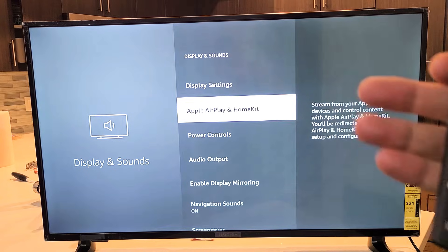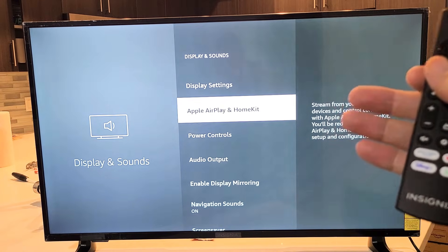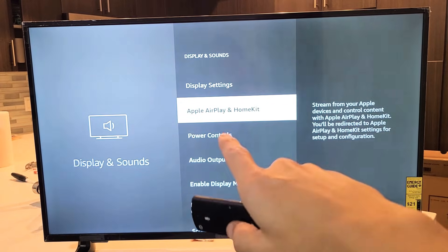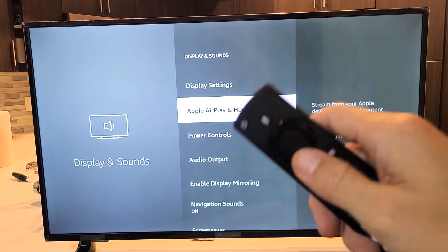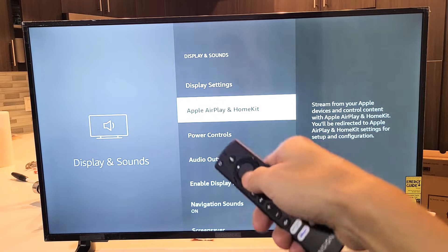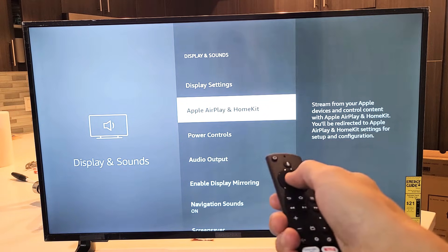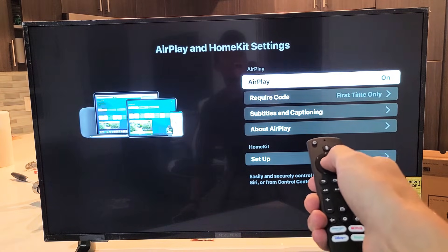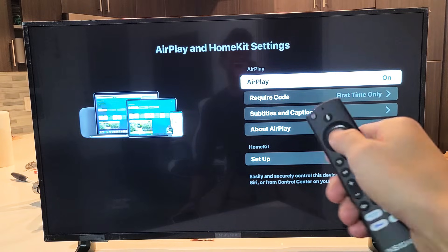Note that this is a 2020 model. The 2021 model should have it as well. On the 2020 model, Apple AirPlay and HomeKit did not appear until I downloaded and installed a software update. From here, click OK and go to AirPlay and make sure it is turned on. Right now you can see I have it on.